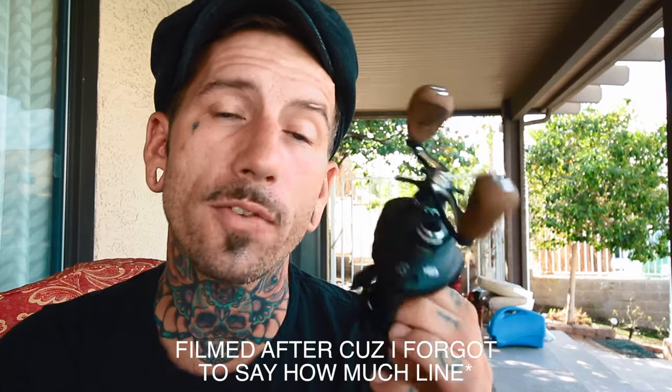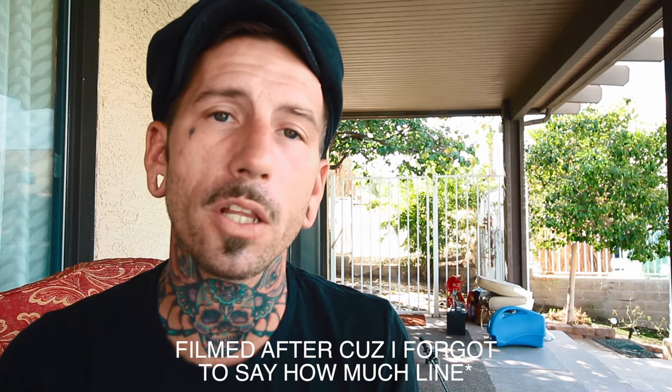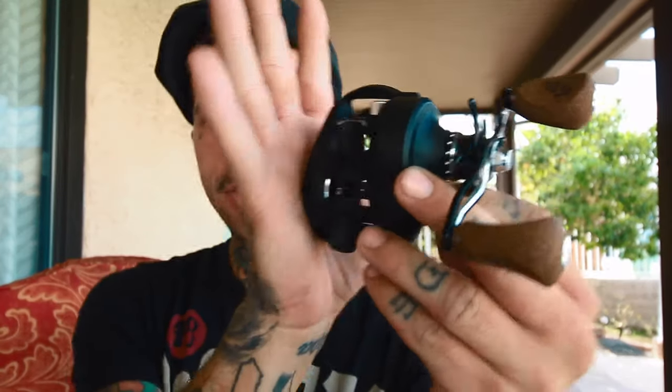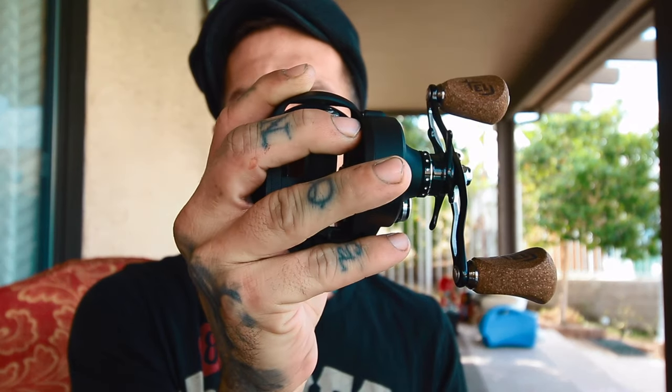It holds 190 yards of 20-pound fluoro, which is definitely enough line for anybody looking to throw big baits. Initial impression on how it fits — the curvature right there fits in your hand really nice. Even for a quote-unquote bigger-sized reel, it still fits in your hand nicely and it's fairly light.